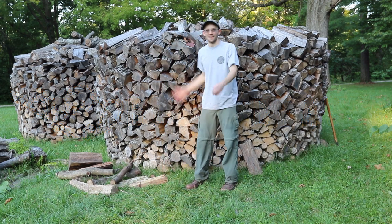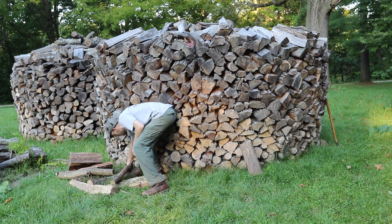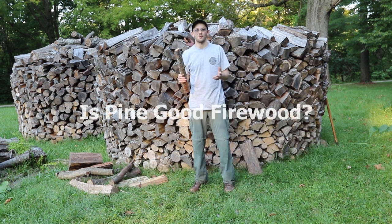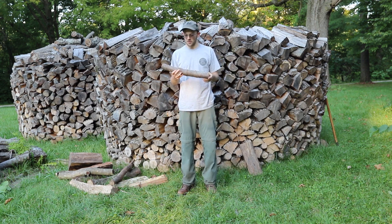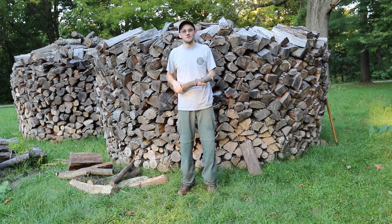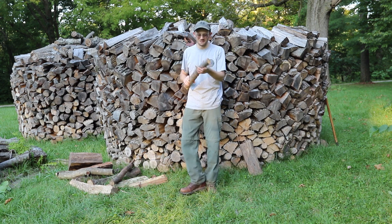Hey there, John Yard here. I'm back at the firewood pile and today we're talking about this type of firewood. This is pine. We're going to be talking about how good pine is as a firewood. A lot of people know about pine or use pine in campfires and things like that, so it's probably one of the first things that come to mind when you think about firewood. But is it actually good firewood? That's what we're going to be getting into.